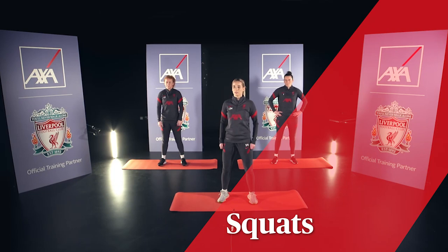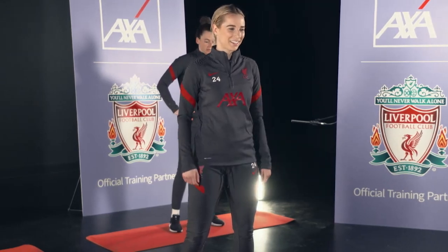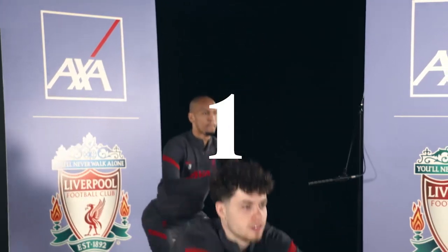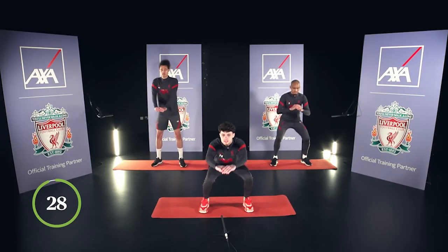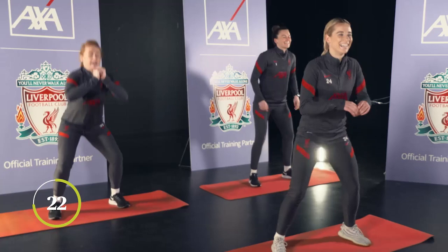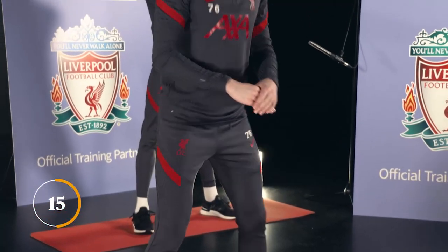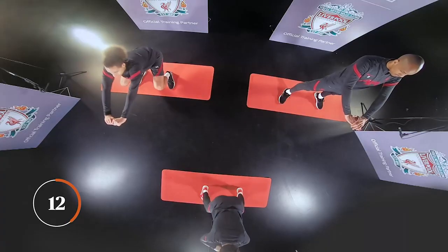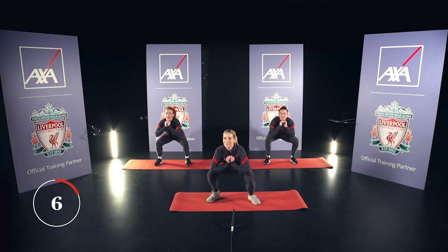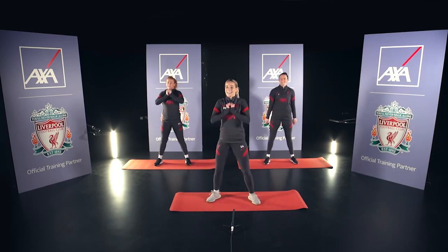Next exercise is a squat — a little leg burner for us all. Try and do as many as you can in 30 seconds for a little heart rate lift. Feet flat, facing forward, and just squat down. There's a few cracks — the knees are cracking. Feel that bend. Make sure your chest is up. Let's be in sync. Nearly — one more. Yeah. Nice.